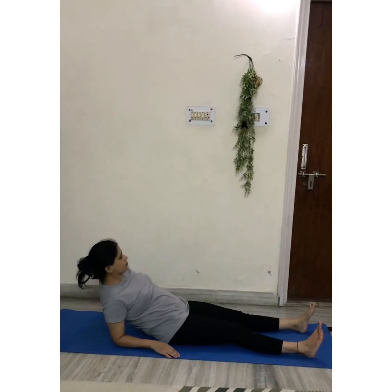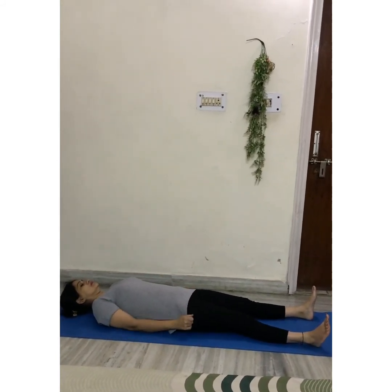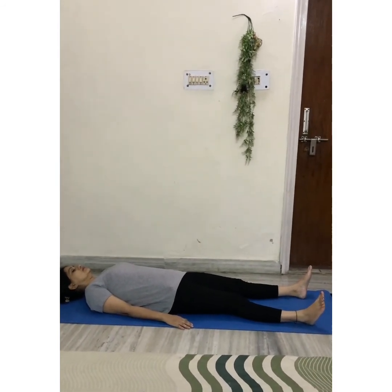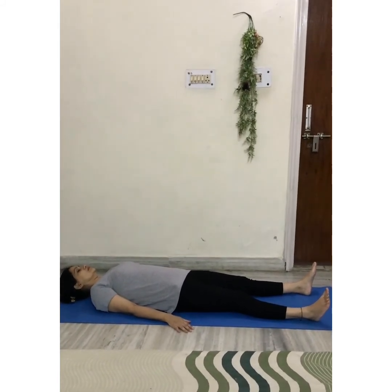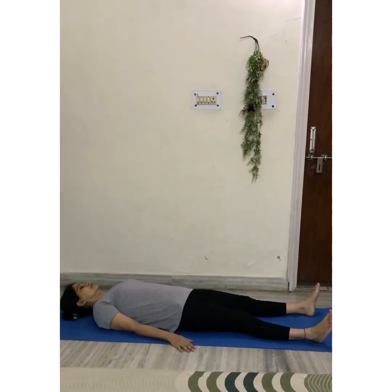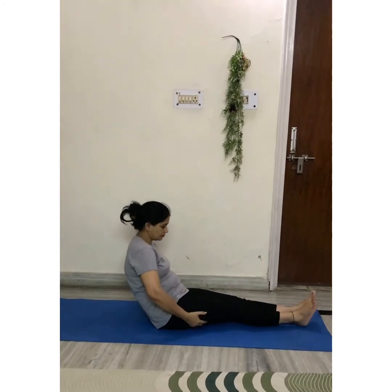Slowly lie down and place your hands by your sides, open your feet. Just breathe in, breathe out, and relax your body. Slowly come out of the pose.